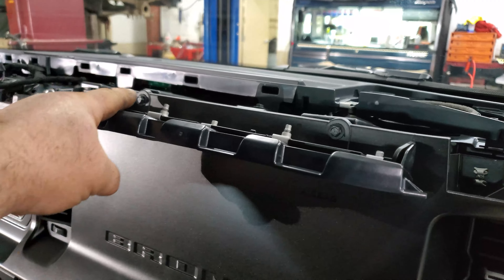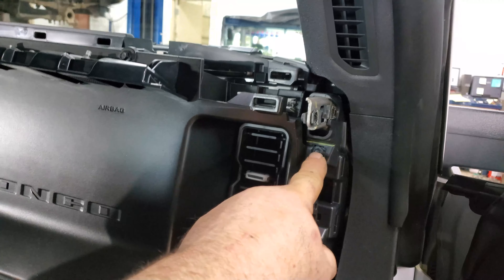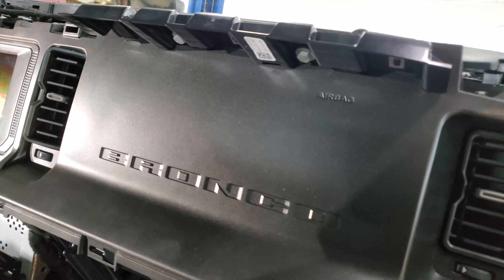Alright. So we got this guy here, this guy here, we got one here, and you have one here, one here. So once those are out, if you're removing that panel, that'll come out of there.